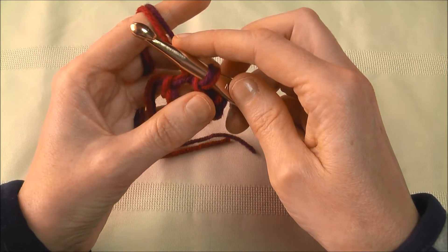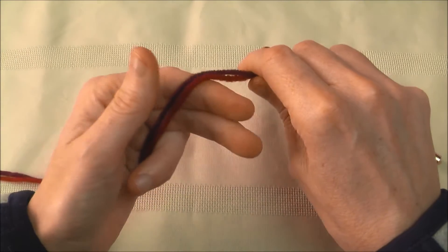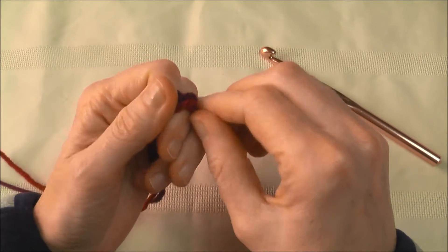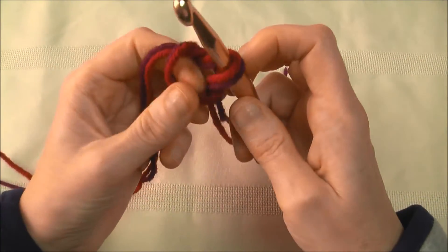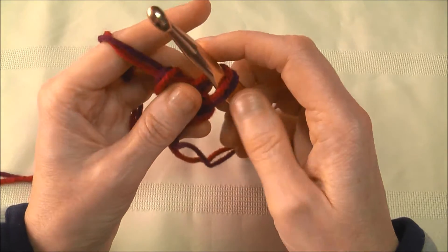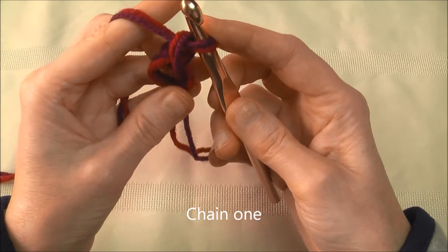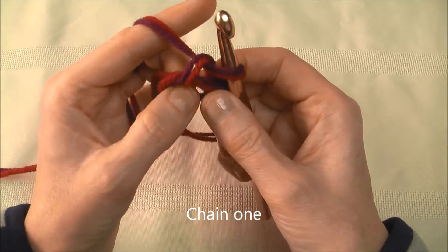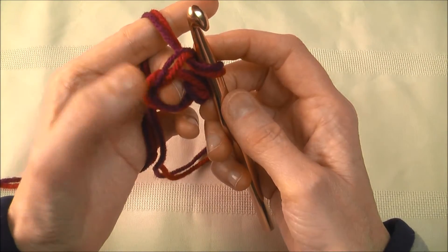The other method is the magic circle. You start the same way as a slip knot — once around your finger, cross it around the back, and feed it through. Exactly the same as a slip knot, only this time I'm not pulling it tight — I'm keeping it loose. Pick up the yarn, hold onto the back, and chain once. Watch what happens: as soon as I let go it twists like this — that's okay. This is the circle that we want to crochet in. That is a magic circle.